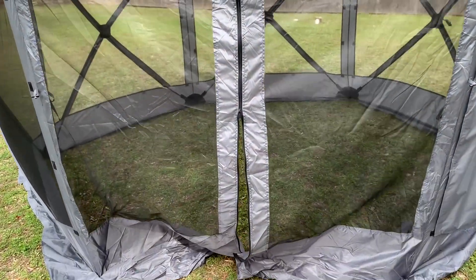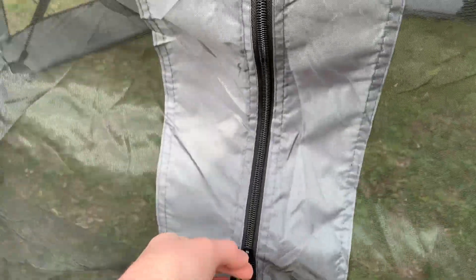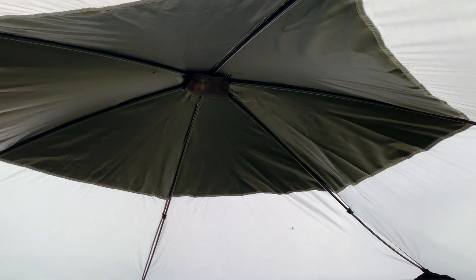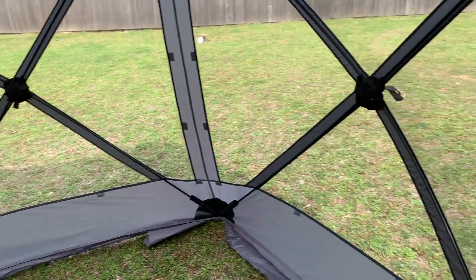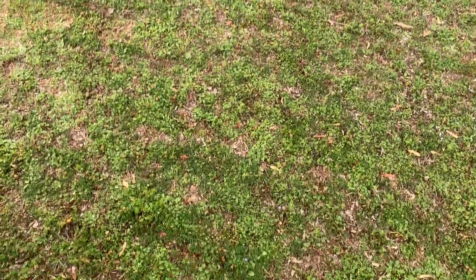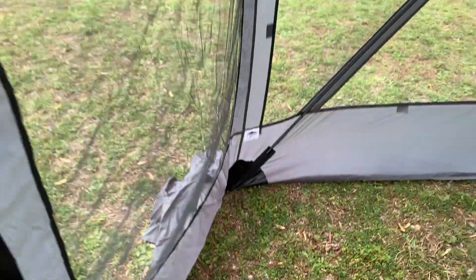I love that this zipper is double-sided so you can zip it from inside or outside. This is what the top looks like. Whenever you go to take this down, you're going to start with the top first and then do the sides. You can see it feels really nice and spacious whenever you are inside of here, and I'm going to zip this up so I can keep the bugs out.